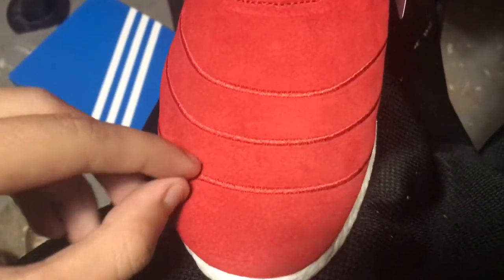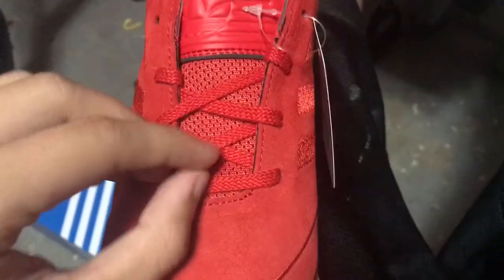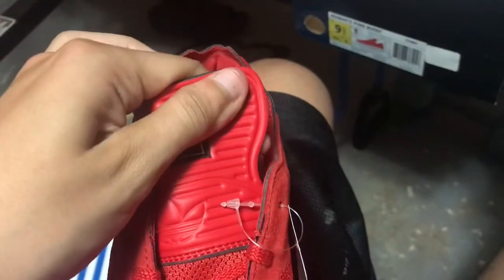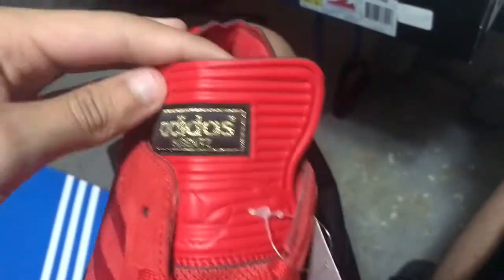I'm sorry I'm stuttering — it's because it's hot in this garage, probably 100 to 110 degrees. But anyways, back to the shoe review. On this side you got three stripes going across the whole shoe representing Adidas. Moving over to the laces — these are red, all in red, very small laces with some mesh for the tongue.